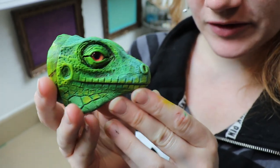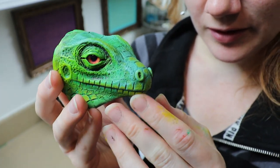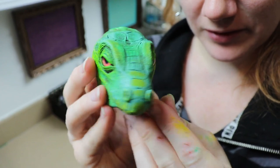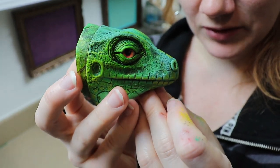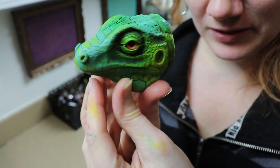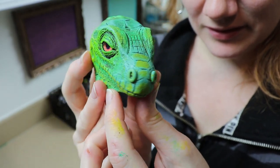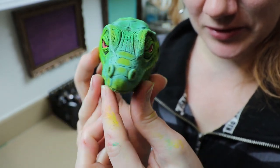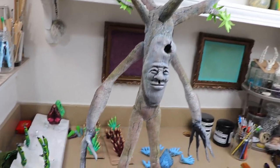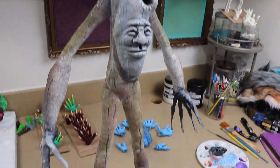Sorry if you guys can hear the lawn service — they just started as soon as I turned the camera on. I just finished painting everything and I noticed something really cool about the iguana's eyes: they kind of follow you. The way I have them set into the face, they just look like they follow you — I thought that was really cool, also a little creepy, but pretty cool.